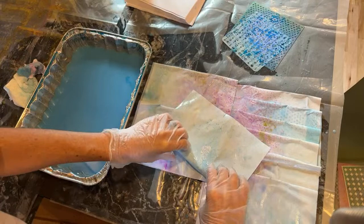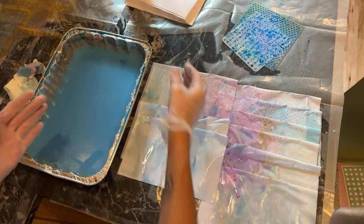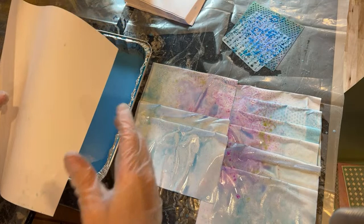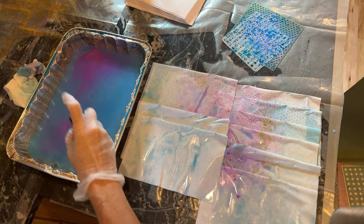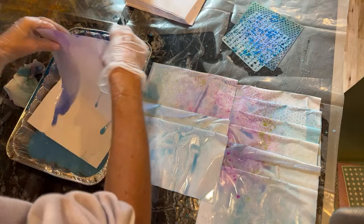I usually buy my copy paper on Amazon, but what I'm using today is copy paper from Target — the Target brand. It's probably fine for copy paper, but I am noticing a few places where it's tearing. So I guess maybe sometimes the brand does matter. I've used a lot of different brands and don't usually have the problem, but I just have to be extra careful.